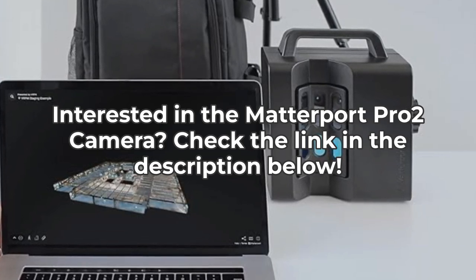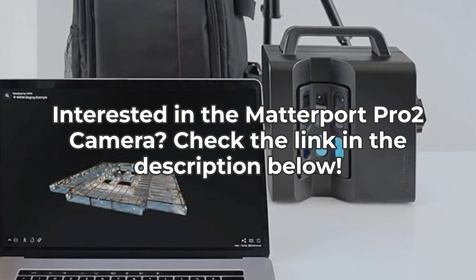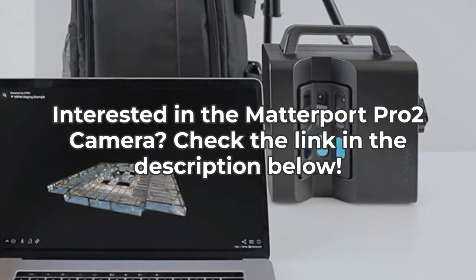If you found this video helpful, give us a thumbs up and subscribe to The Inspect Aspect for more tech insights. See you next time.